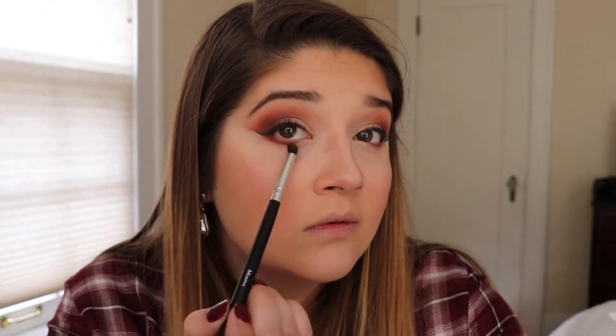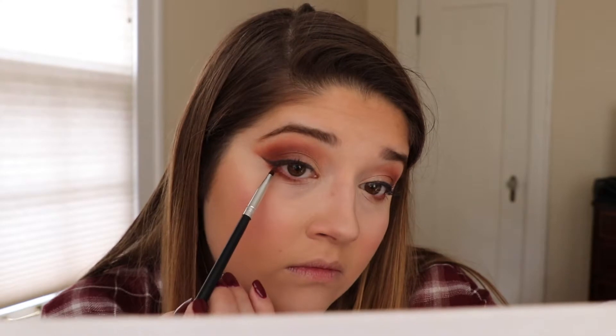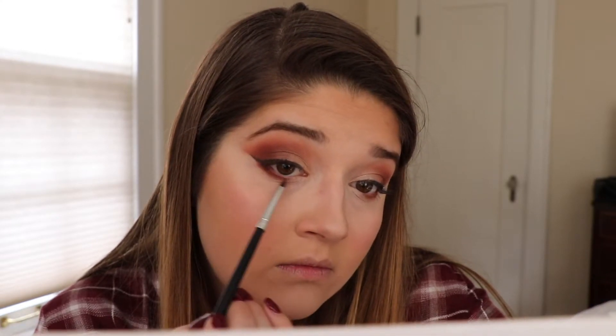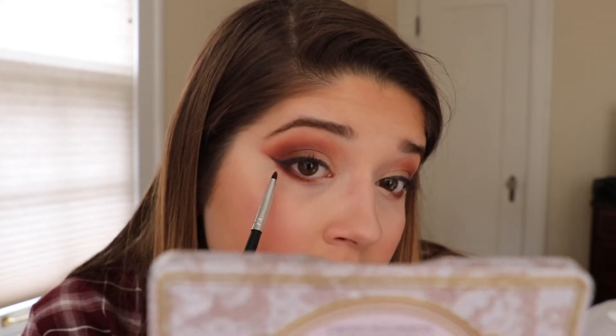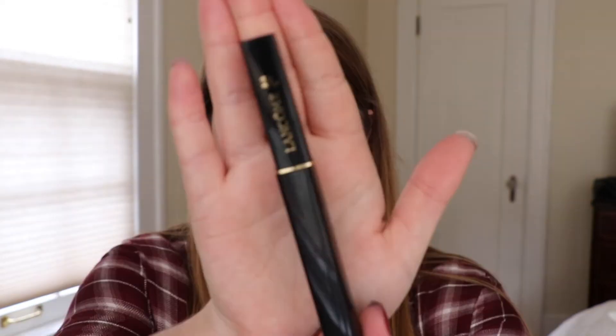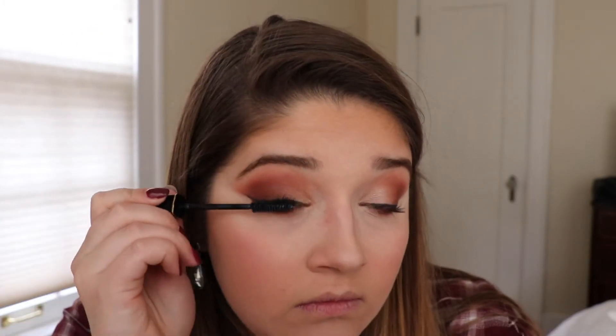Going back to under the eyes, I'm taking that burnt orange shade and just buffing this under my lower lash line, then deepening the color with that dark cranberry on a definer brush and working it tighter along the lower lash line. To darken the color further, I am taking Sexpresso from the Too Faced Naturalized palette, still using that tiny definer brush, working this against the lower lash line and focusing heavily on the outer corner, then lightly buffing it towards the center.